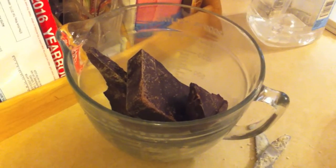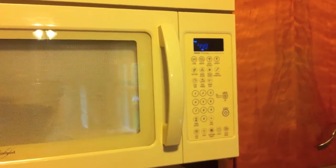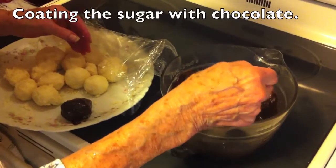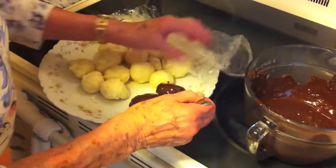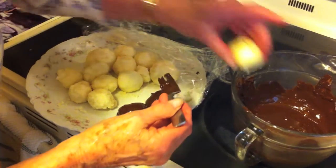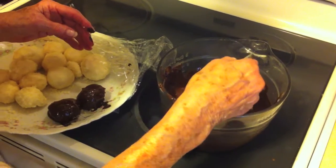The chocolate is ready to be put in the microwave. We are microwaving the chocolate for five minutes at 50% heat. We've melted the chocolate. We've dropped in the candy. You roll it around, then you put it right back on the plate. It's very easy — easy peasy lemon squeezy.